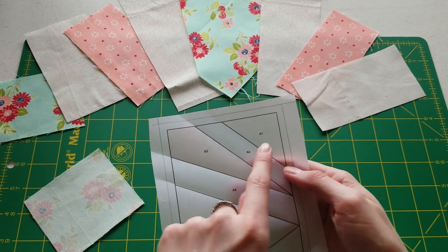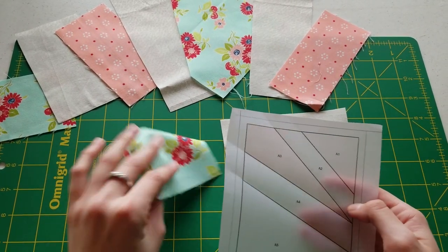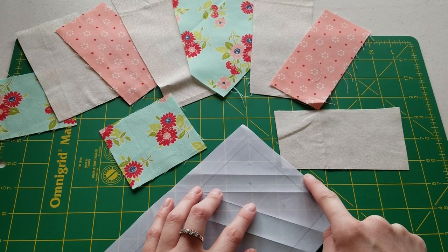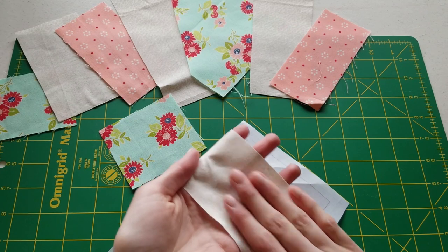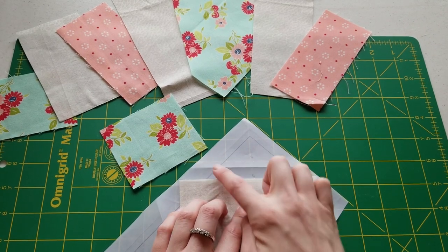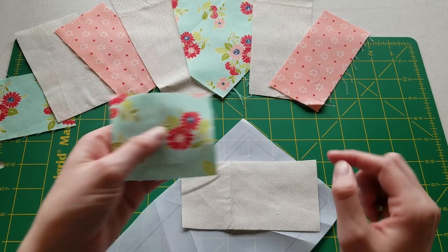Our first pieces are going to be A1 to A2. We're going to flip our piece over and we can see this is going to be our line. We're going to start with the wrong side of A2 and put it about a quarter inch or a little bit more over this line — because this is going to be our sewing line and we want to give ourselves a seam allowance. We want to do right sides together for our fabric.